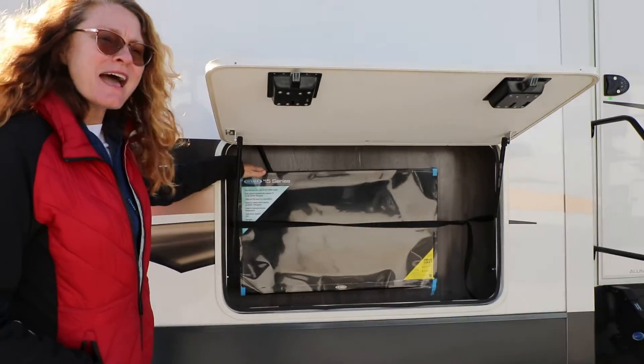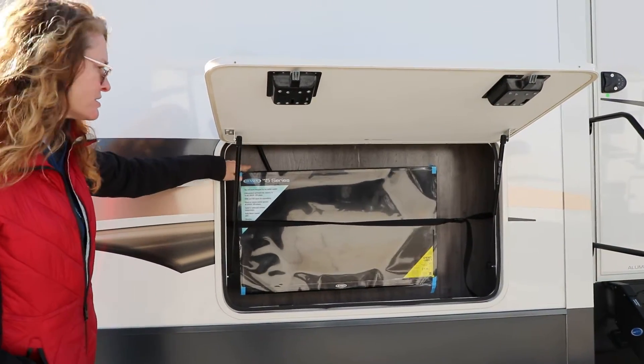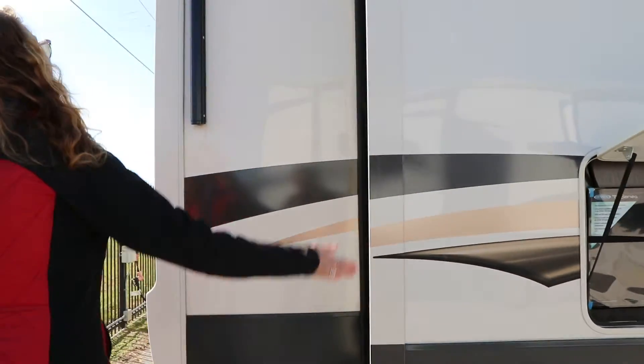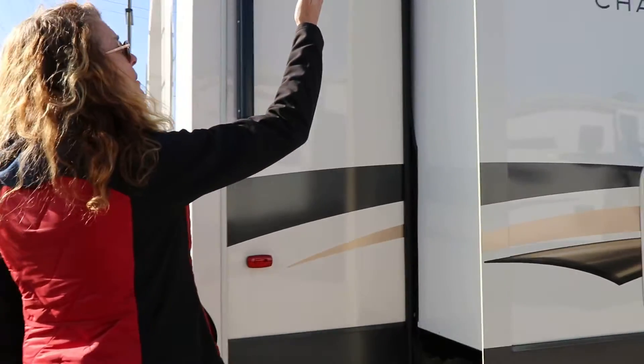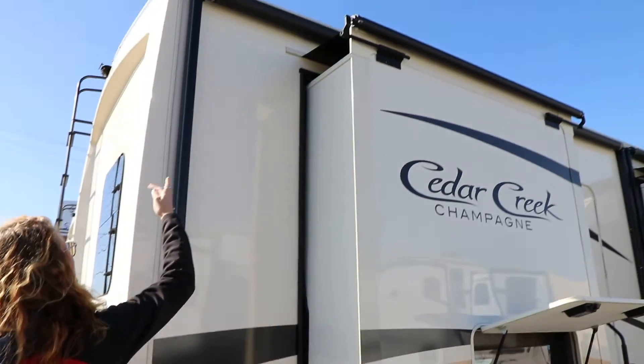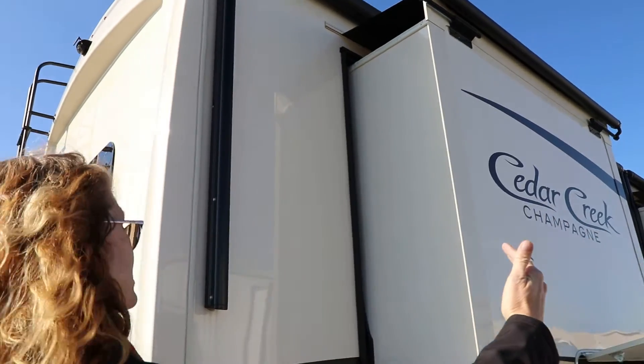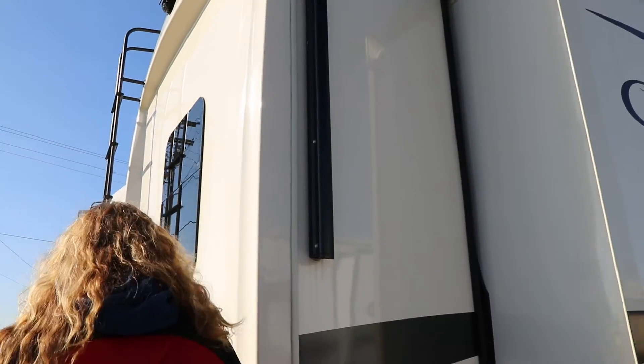This is the outdoor television. This is a 32-inch — you can get up to about a 40-inch in there if you like. You have slide toppers on all the slideouts, and then you also have your large awning to come out over the slideouts so you can enjoy your patio area.